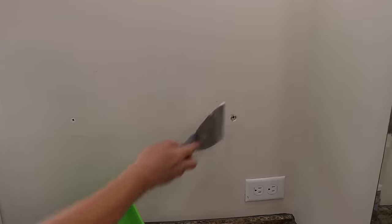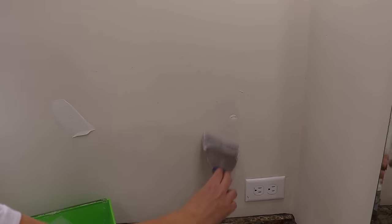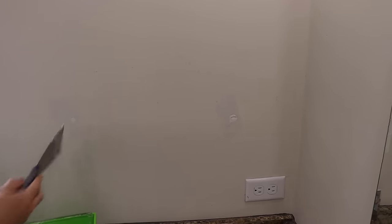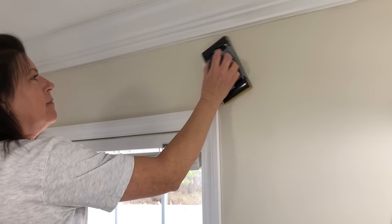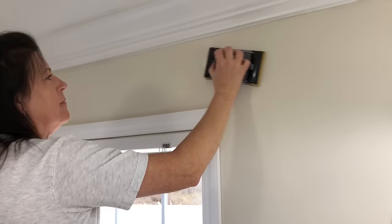Then I can patch those holes up to prepare the wall for paint. I'm going to put thin coats over those holes, let that dry, sand it down a little bit. And if they're pretty deep, I'll go back over it and add some more mud until I get a nice smooth finish.